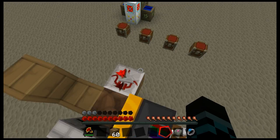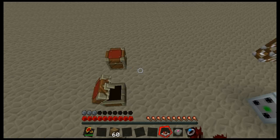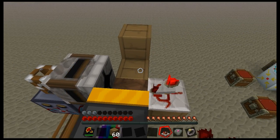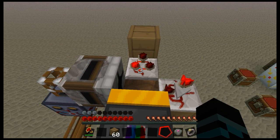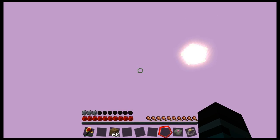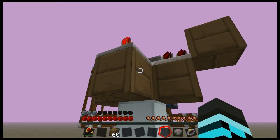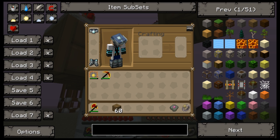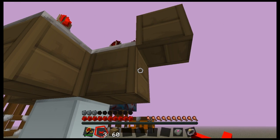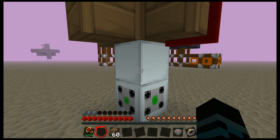Next we need a pulse former here, and that is important. If you just have a piece of wire such as red alloy, what happens is the output sticks — it stays on — and that means whilst the timer is still going, the force field is going to stay up and you won't be able to do anything for quite a while. We then use a bit of red alloy wire to carry the power from our pulse former into our force field.